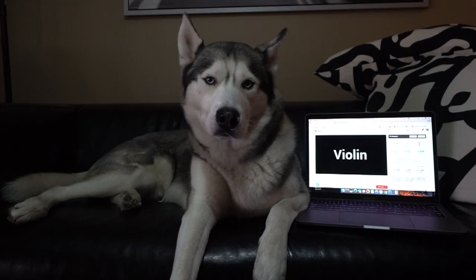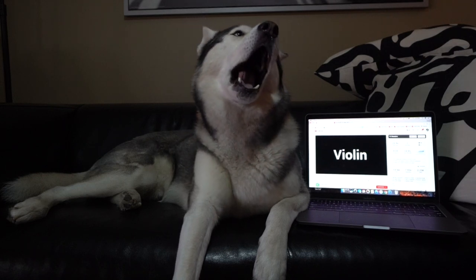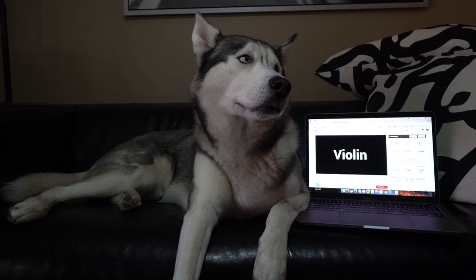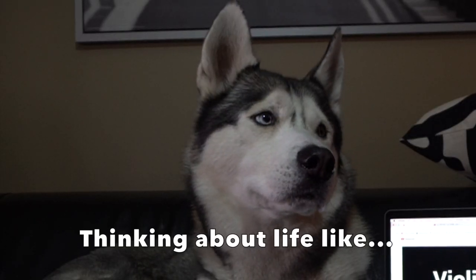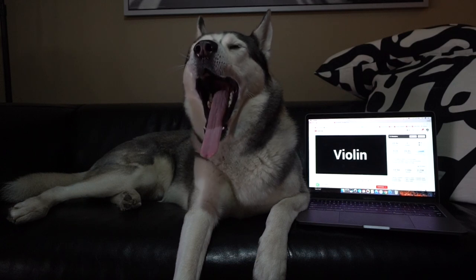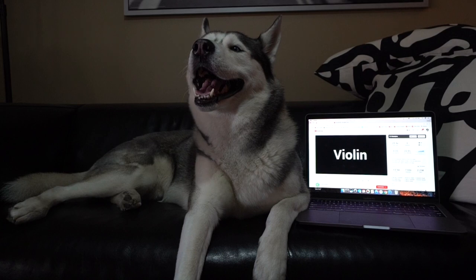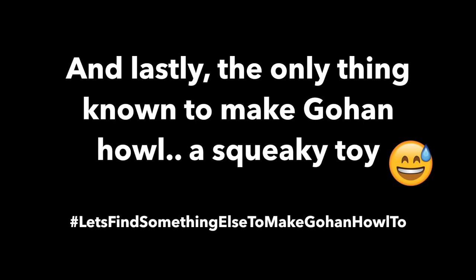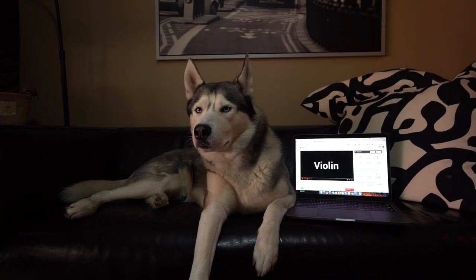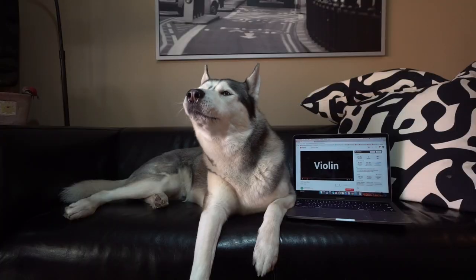A lot of you guys said the violin would work — and it looks like it did! That was great.